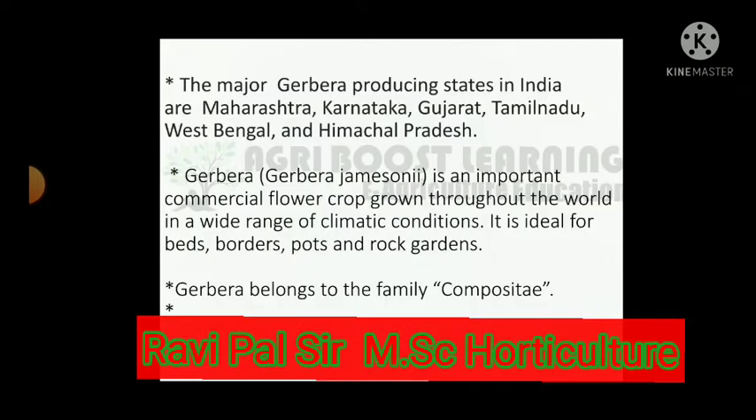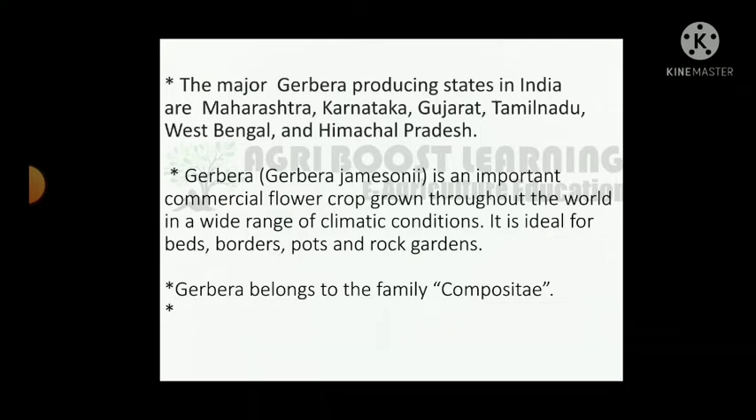The major Gerbera producing states in India are Maharashtra, Karnataka, Gujarat, Tamil Nadu, West Bengal and Himachal Pradesh. Gerbera jamesonii is an important commercial flower crop grown throughout the world in a wide range of climatic conditions.